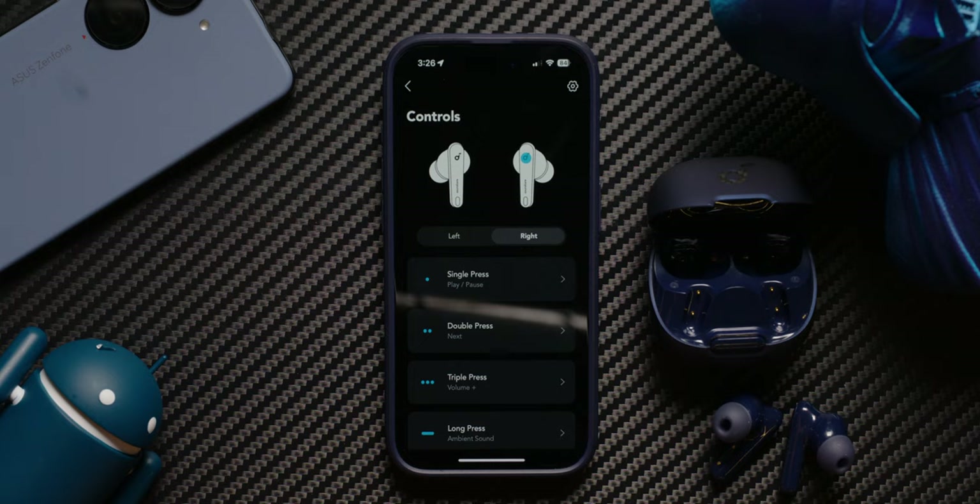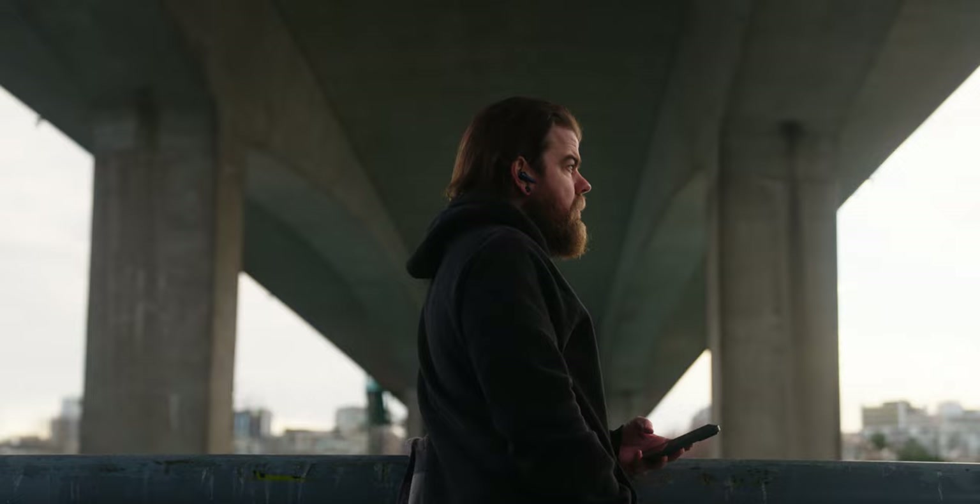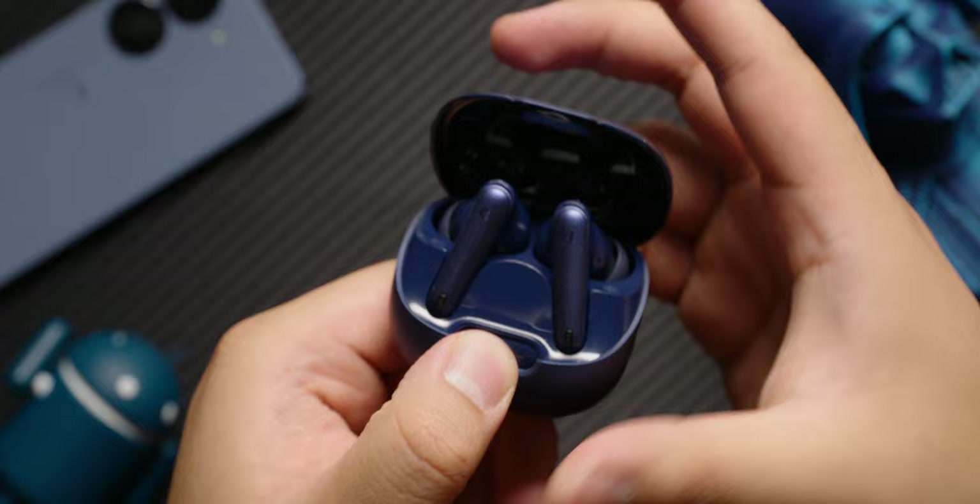The earbuds also feature in-ear detection, which is great since your content will pause when you take off the earbuds, and all the touch controls can be customized using the Soundcore app. Battery life on these earbuds is really impressive, especially for the price. During our standardized battery test, the Liberty 4 NC lasted a whopping 9 hours and 53 minutes on a single charge — and that's with ANC enabled. Just 10 minutes of charging will give you 4 hours of playback time, and the charging case provides 50 hours of charge, which is roughly 5 charge cycles.